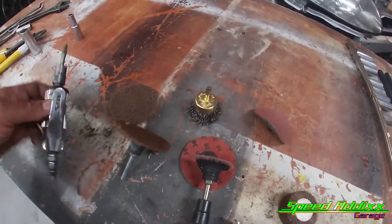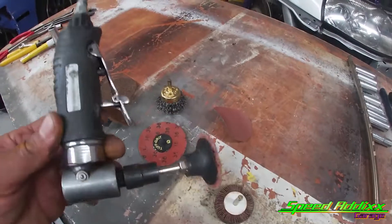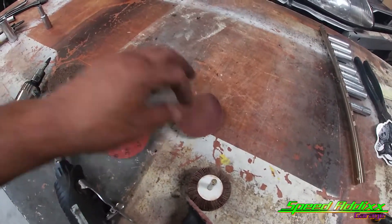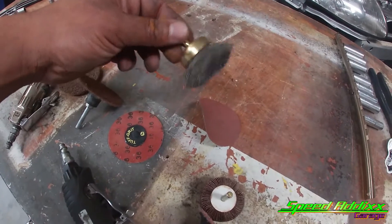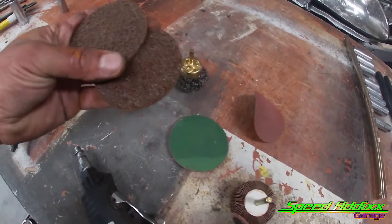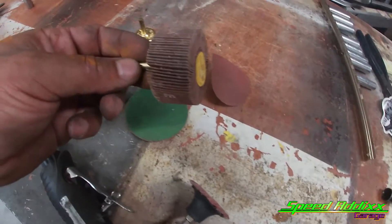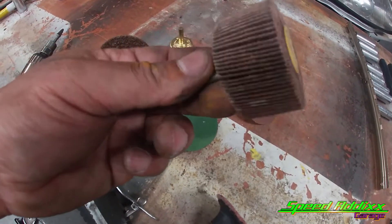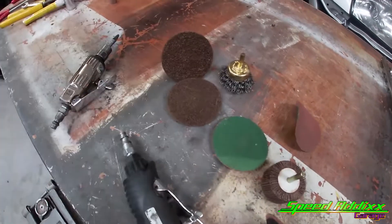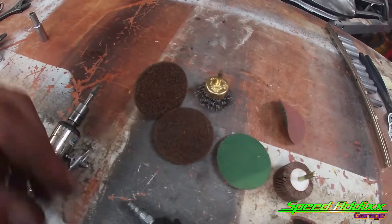This right here is the assortment of stuff that I'm going to attempt to use to get the job done. I got a bunch of random sanding discs, stainless steel wire brushes, a little bit coarser grit, kind of like some flat wheel type stuff. And then I got this little roll of sandpaper — I've never used this before — but with a combination of all these, I should be able to get that knocked out. So let me go ahead and get started.